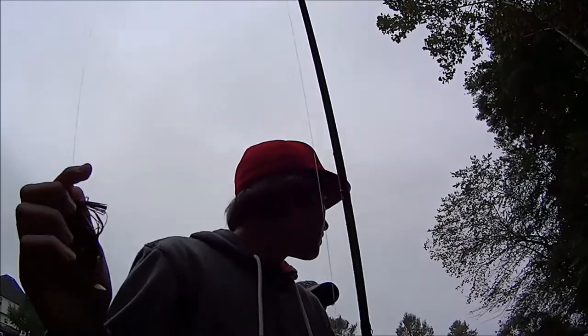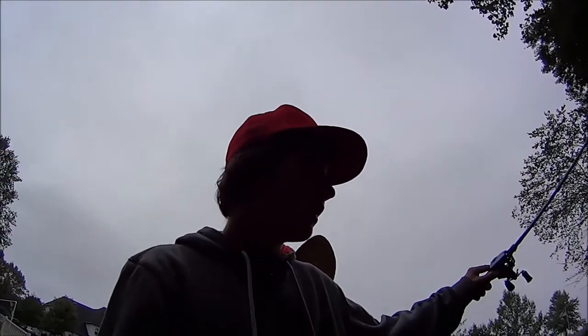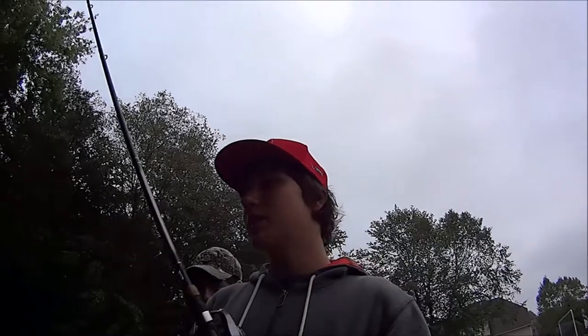Hey guys, we're out here on my friend Trey's boat today and we've been fishing for about an hour. We're fishing with these jigs and they're working pretty good. Jigs are probably one of the most versatile baits that ever existed — they've been around for a while. It's not like a tube that's on and off with popularity; someone's always using one. Today we're going to talk about what a jig is, how to use one, and what trailers to use for the right time.